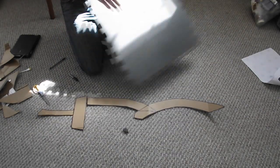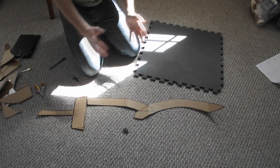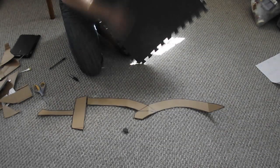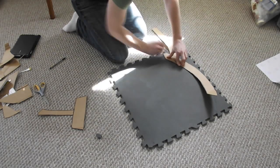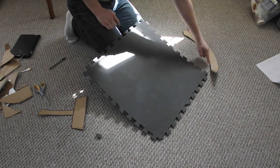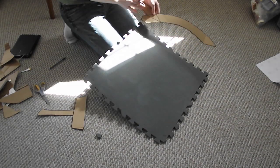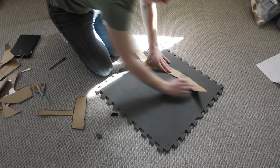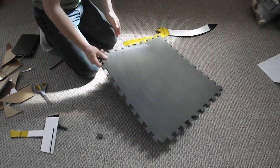There are two sides to the foam: a rough side and a smooth side. I'm going to trace on the rough side, and that's going to be the inside of the sword when I double-layer it, because I want a nice smooth surface as my final result. As you can see, I only traced part of the blade because the foam isn't big enough, so we're going to have to jigsaw it together.